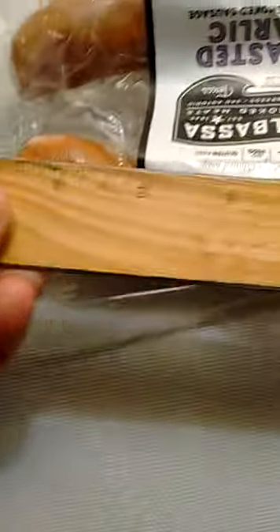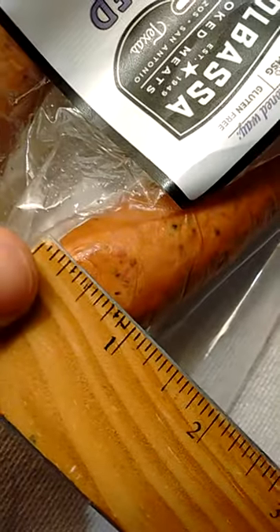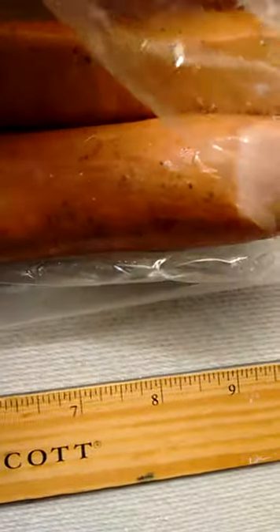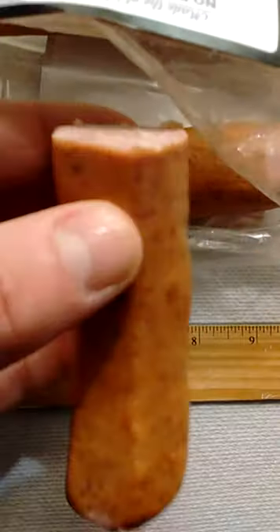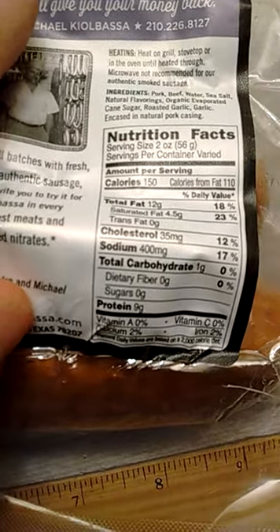Net weight: three pounds. Length-wise, they're about seven inches in length — here's a trusty ruler — yeah, seven inches in length, about an inch wide. Half of one of these is two ounces in weight. Calorie-wise, two ounces is a serving size — that's half a kielbasa — and 150 calories.